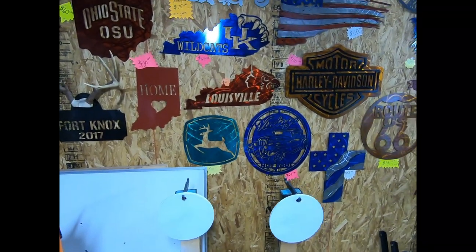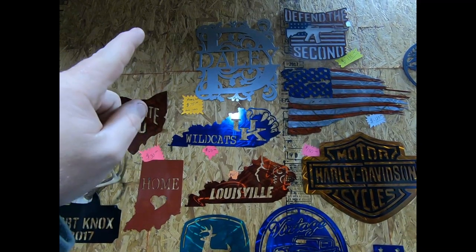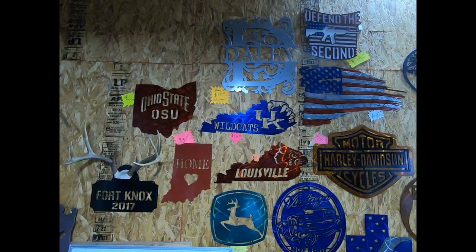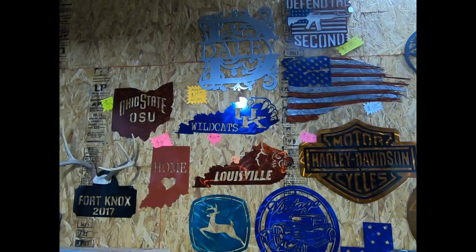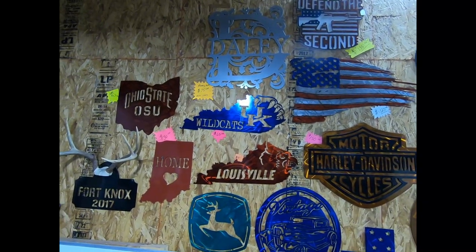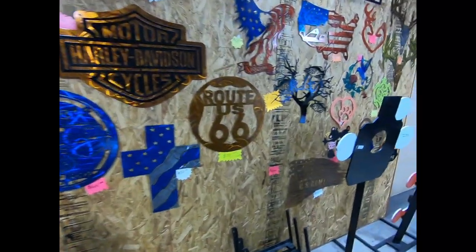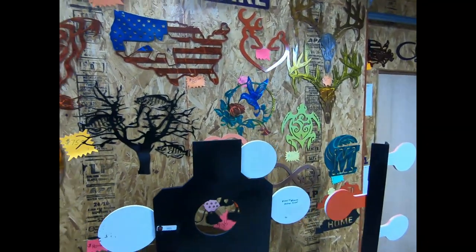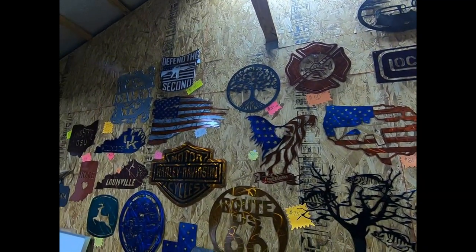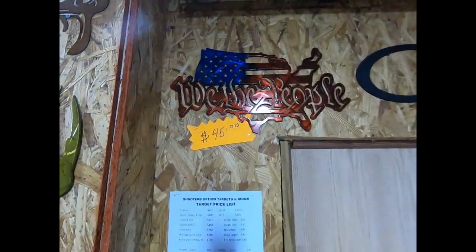Another big thing we've got going is monograms — we do your last name in the letter and it's turned out to be a great product. We do those in hammered silver, hammered copper, and hammered black, and will also do other colors for an additional charge. We do large signs and small signs — just about whatever you can think of. If you guys are interested in signs, look us up because we're pretty proud of our signs.